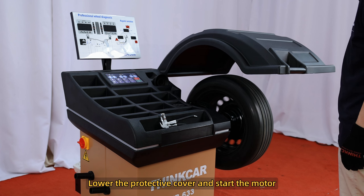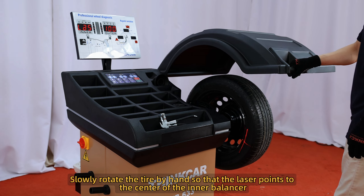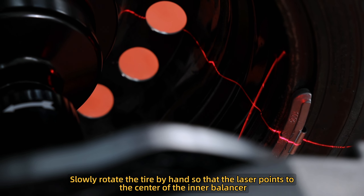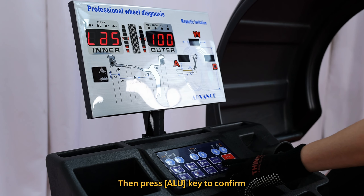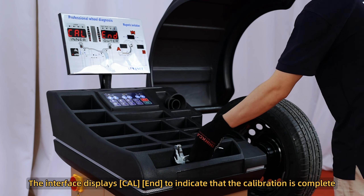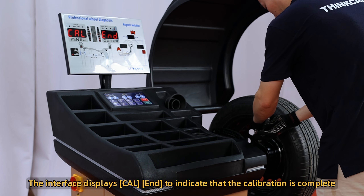Lower the protective cover and start the motor. Slowly rotate the tire by hand so that the laser points to the center of the inner balancer, then press the ALU key to confirm. The interface displays Cal E-end to indicate that the calibration is complete.